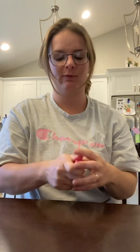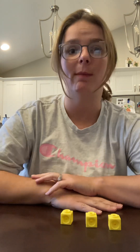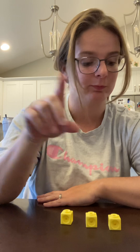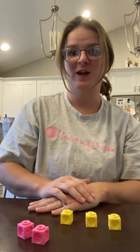Let's do one more — we'll do fish and shells. Count with me: how many fish do you see? Point and count: one, two, three. Take one color of cubes and put them over each fish: one, two, three. Now how many shells do you see? Point and count: one, two. Take your other color cube and put a cube on each shell: one, two. Now let's stack them all together.